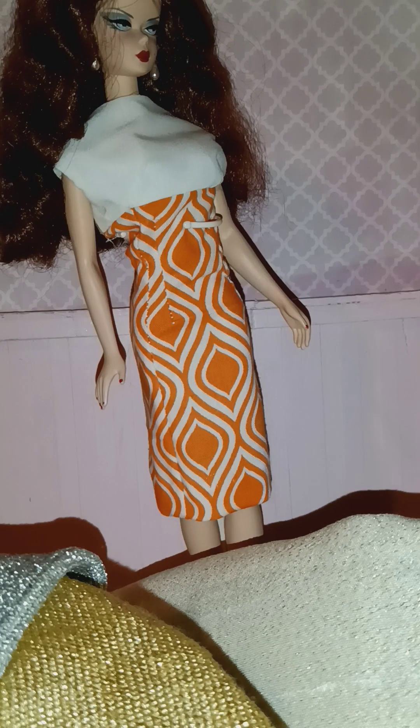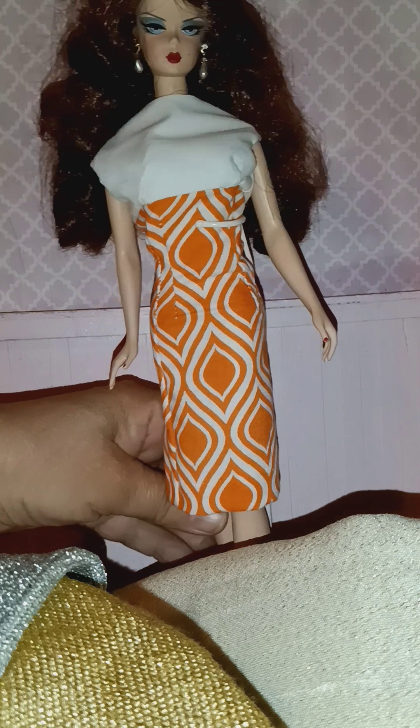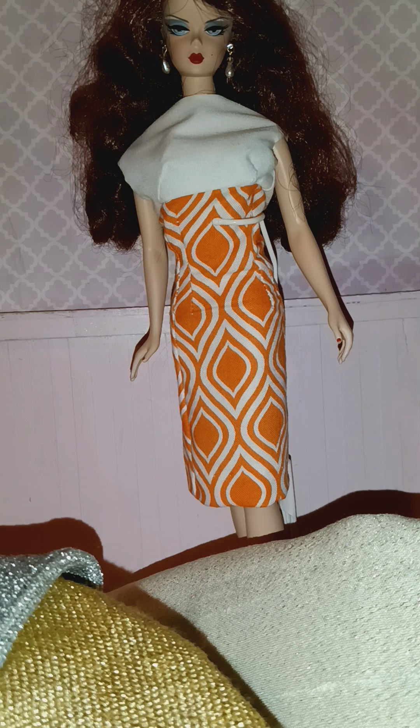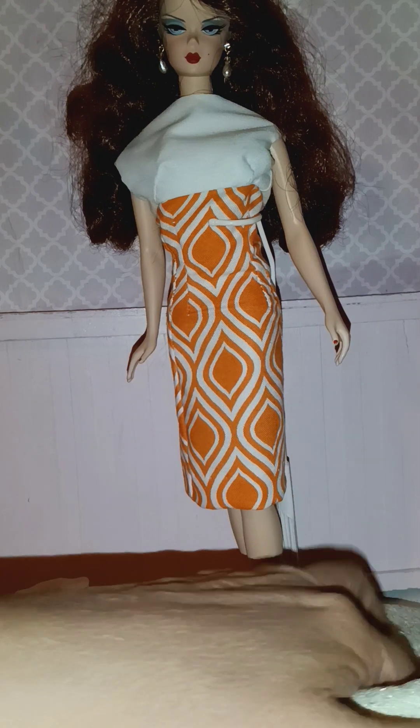I don't have the vintage original for Barbie, so I'm going to be going off of what it looks like on the internet. I'll use my eye to scale it, and I'm going to work a separate pattern for silkstone Barbie and muse Barbie.